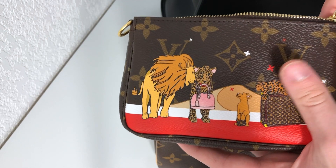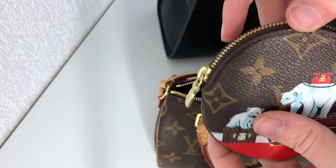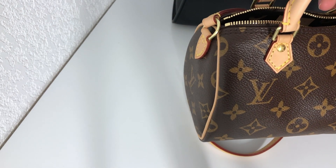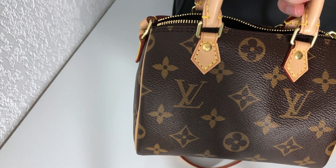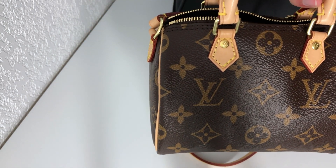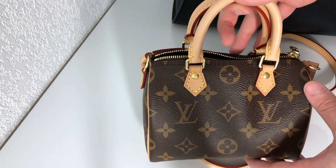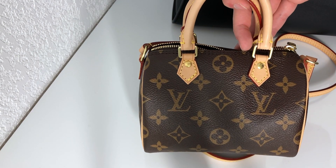And lastly, I have my Zippy round coin purse, which fits perfectly as well. So pretty much everything fits in this bag in terms of SLGs that I own. If you put bigger SLGs they wouldn't fit — a long wallet obviously wouldn't. But all those compact wallets, card holders, and coin purses fit perfectly. This is why this bag is so practical: even if it's really small, you can actually pack a punch.